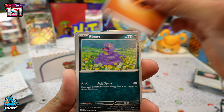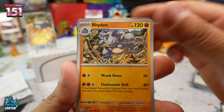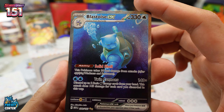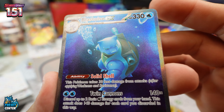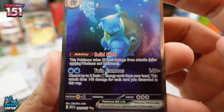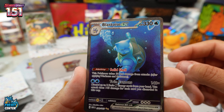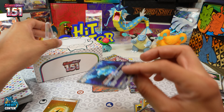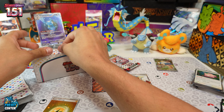Pack seven: Fighting Energy, Ekans, Cubchoo — all picks. Then Cloyster, Magnemite, and let's go — Blastoise! Man, this might be my favorite. That thing is sweet — look at it, it's centered nice, it looks perfect. What a hit! We gotta put Blastoise up right here.